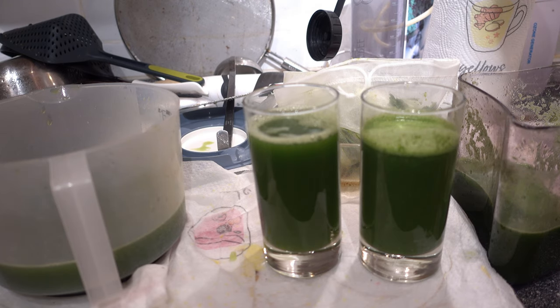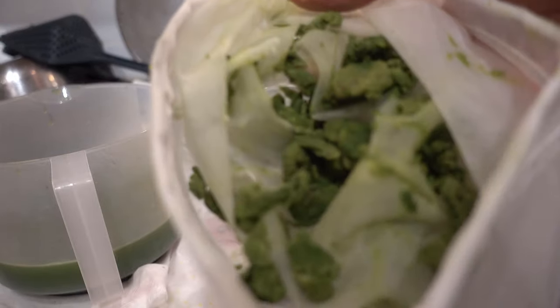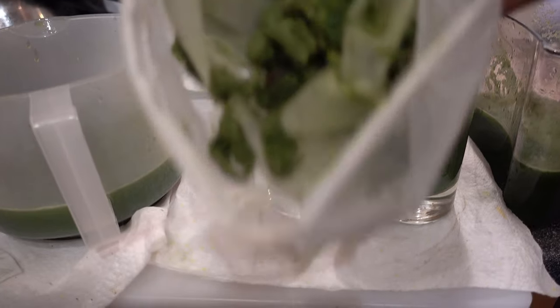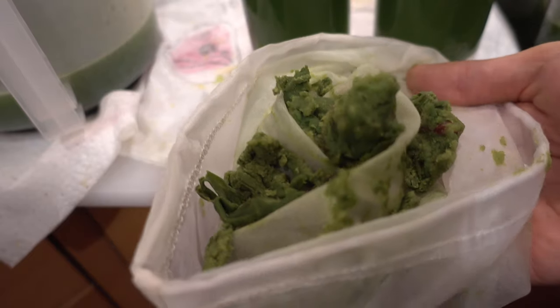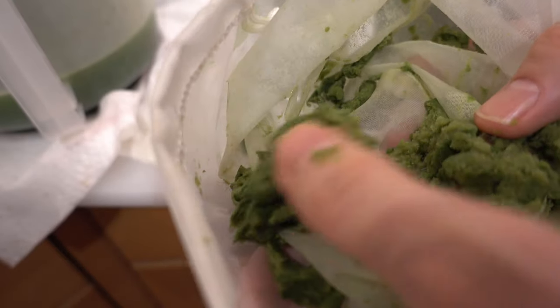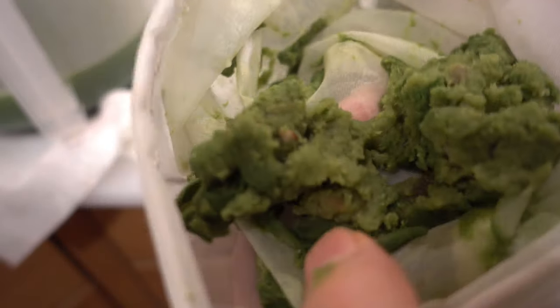And from the other juicer, from the Evolve, look here — we have just this little bit. It's not much at all, and it is all really dry. Much less is left. And a part of this is the seeds from the lemon. Fiber comparison: clear winner — the Evolve.